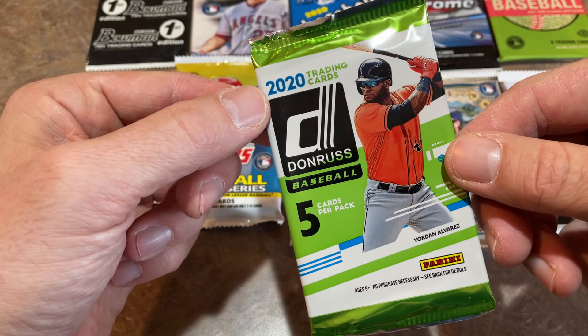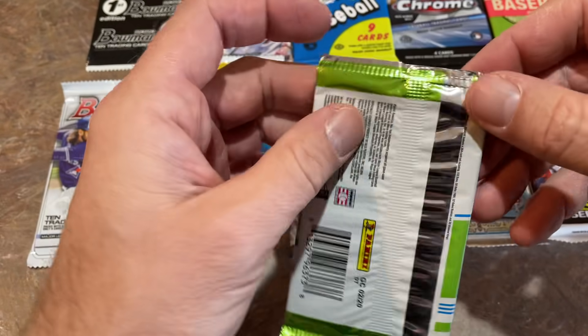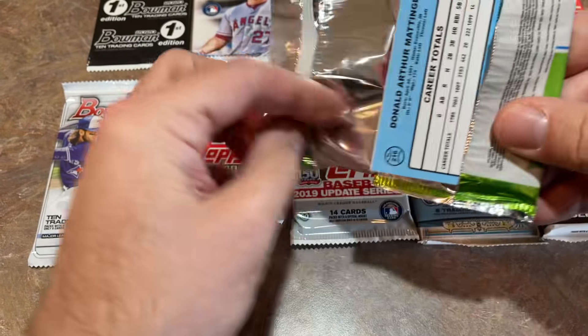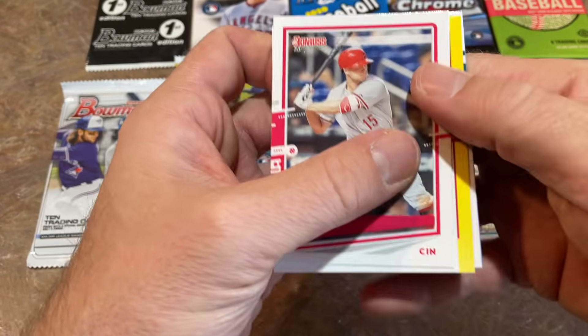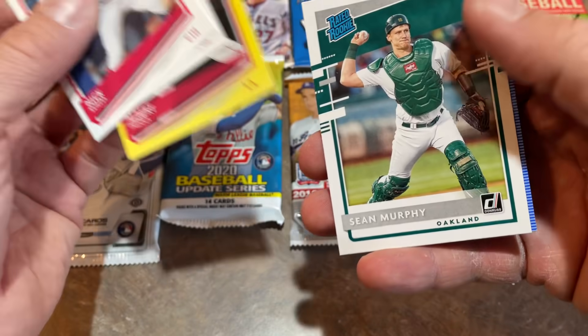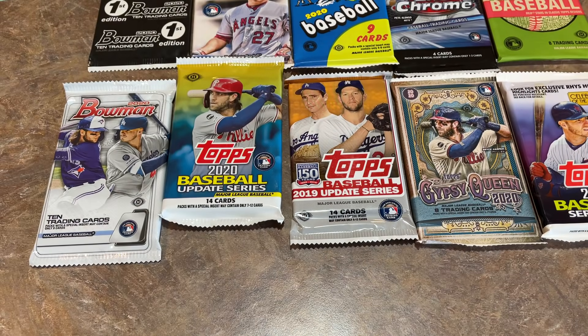Next up we've got a 2020 Donruss pack. These extra packs are the ones you get with that one-in-12 chance — maybe a dollar store pack. And we pulled a yellow parallel! There's Nick Senzel — I do like the yellow parallels — an Albert Pujols, Sean Murphy, and Don Mattingly.